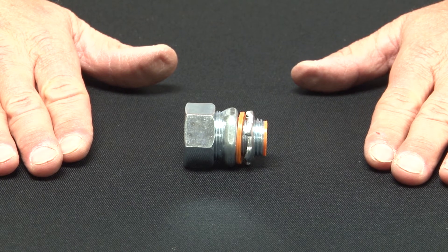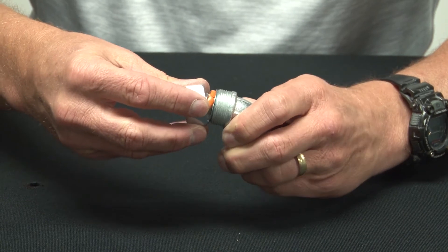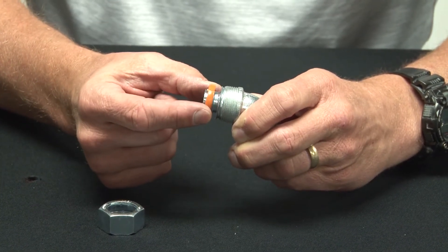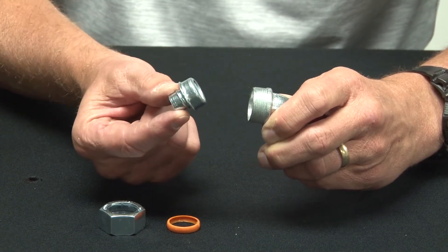To install these products, you simply remove the compression nut, the inner sealing ring, as well as the steel ferrule.